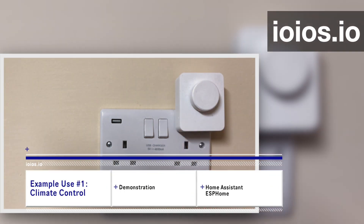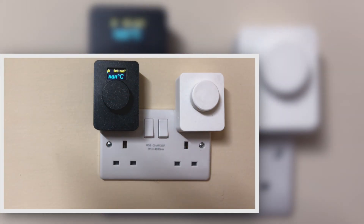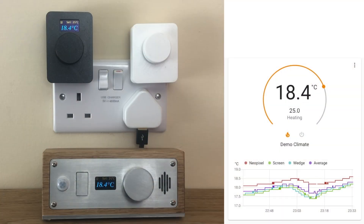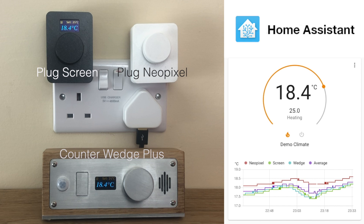In this demonstration we are going to use a Wedge Plus from the counter range and two models from the plug range, the NeoPixel and the screen. Here we are interfacing the devices with Home Assistant. We use the built-in package ESPHome to configure the devices for our purposes. There are many ways to integrate these devices into many different platforms; this is just a popular combination that we chose for this demonstration.